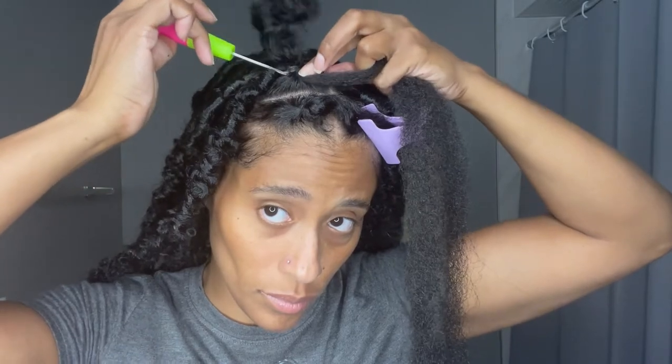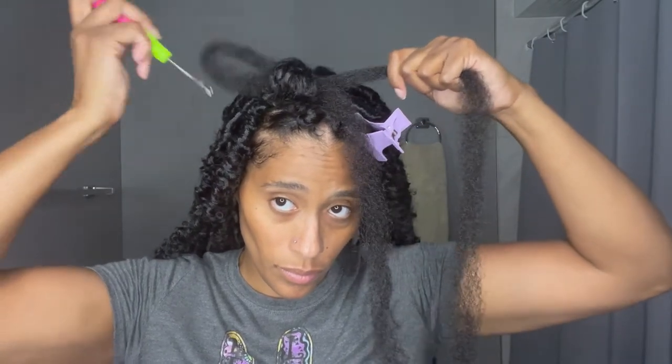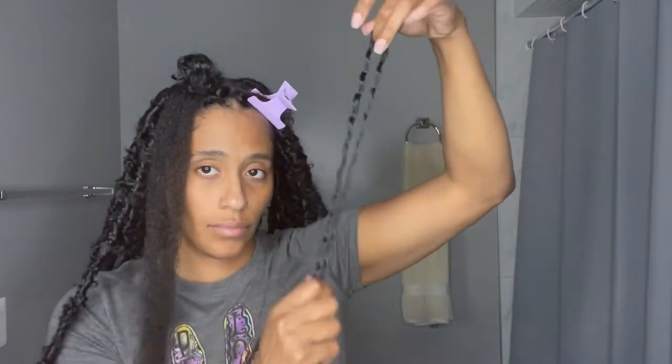Pull that through. I like to make sure that I hold on to one part of the hair so that I can grab the other part and pull it through, so both parts don't go through at the same time. Once that's done, make sure they're even because this is the base and foundation to your lock.